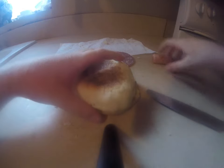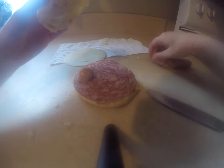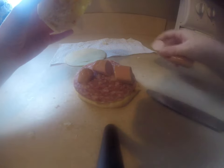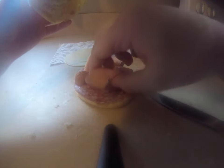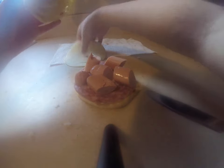So first, you put in the meat. And then you put the hot dog pieces on, and then you put the cheese on.